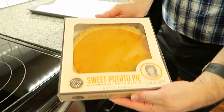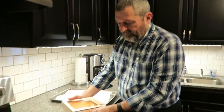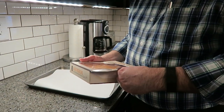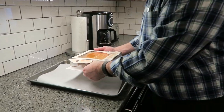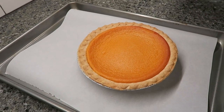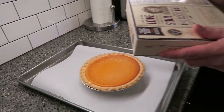This is what it looks like in the box, but I've got to open the box to really be able to look at it. These are only sold at Walmart, I believe. They were $3.98 at Walmart, and what you do is you put it on a baking sheet. I'm going to put parchment paper on the baking sheet because I don't want anything to run over, but just put it on a baking sheet.